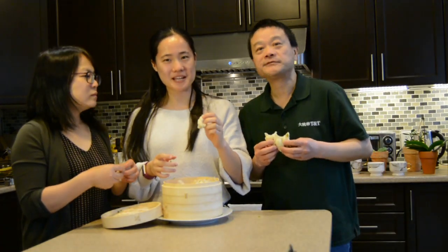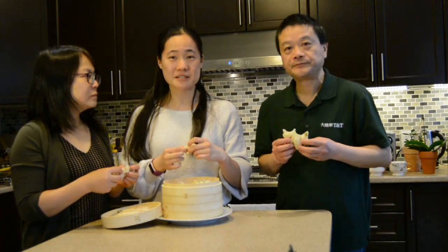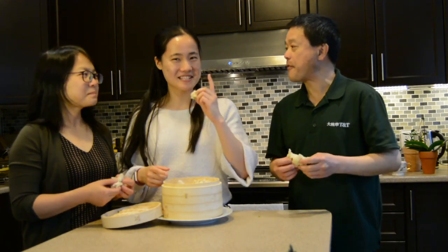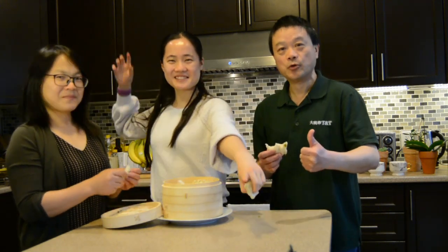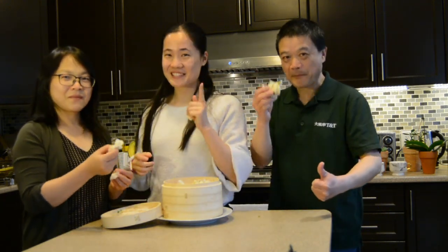I would recommend making this — it's just really time consuming. And remember to stay home, stay safe, and stay happy. Woohoo! Stay tuned for next week.